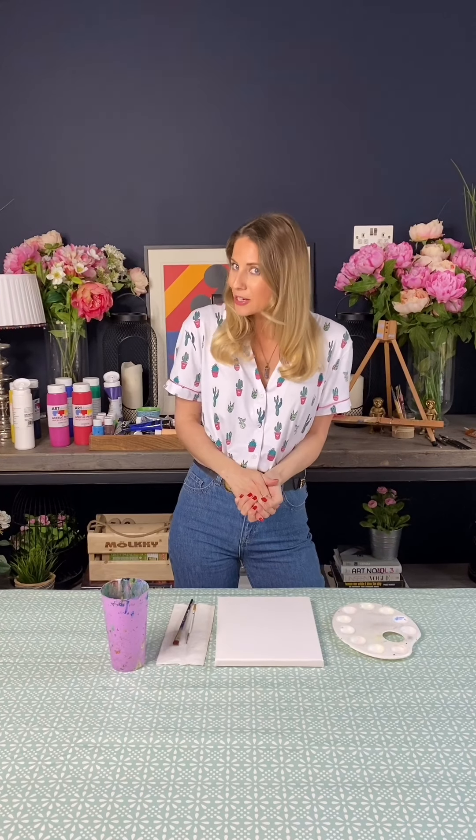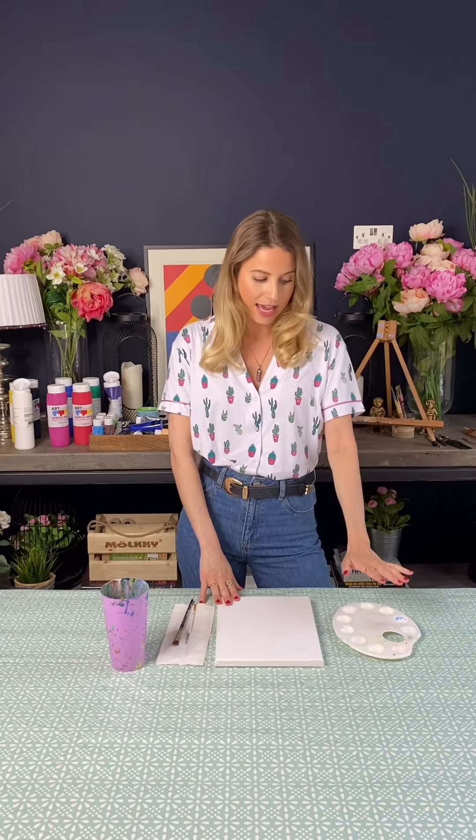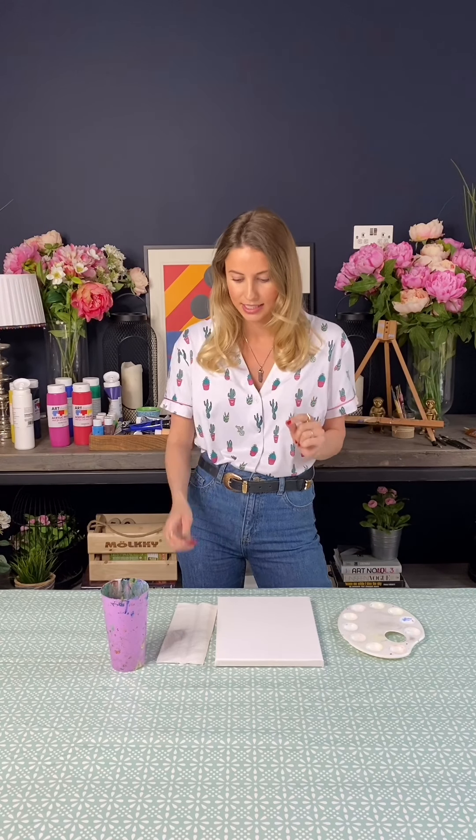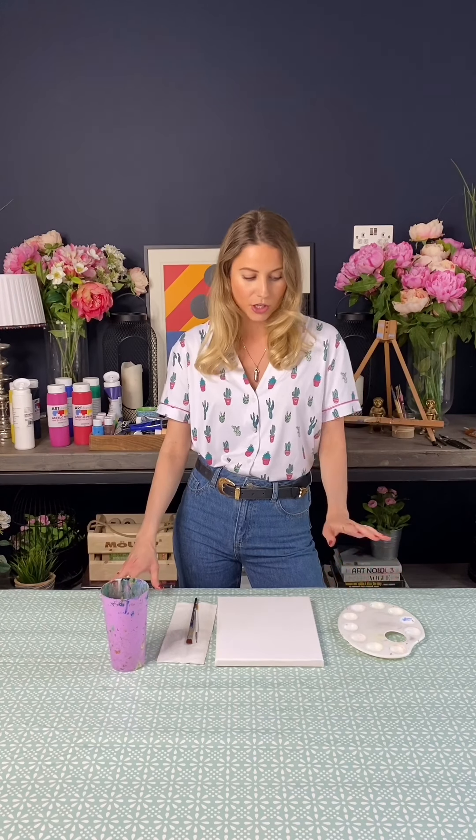Hi everyone and welcome back to Brush and Bubbles. I'm Lara and today I'm going to be taking you through another painting tutorial. Today we're going to be doing a beach scene with a little umbrella in it. For this you will need your canvas, a palette for your paints, a couple of different size paintbrushes — I've got a medium one and a small one for the details — some kitchen towel and a cup of water. But without further ado, let's get started!